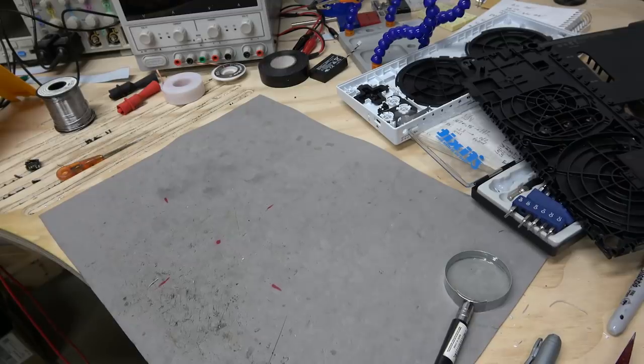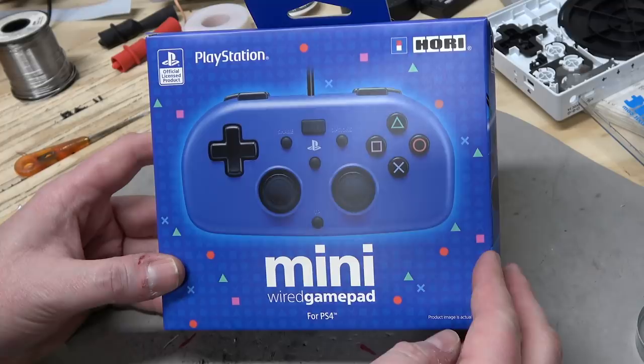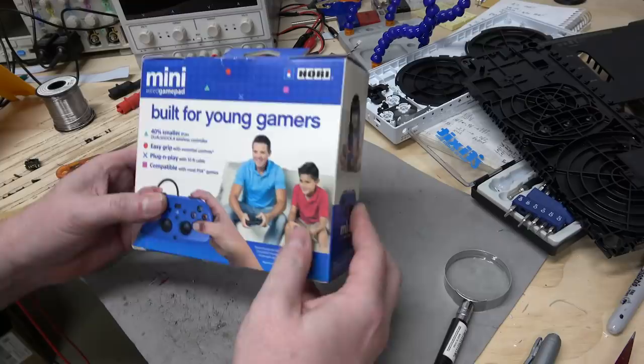I woke up this morning and there was a notification in Chrome or Android talking about this thing, which I had no idea existed. It's an officially licensed mini PlayStation 4 controller made by Hori, who's actually one of the few third-party manufacturers of PlayStation 4 controllers. It's for kids because they have smaller hands.